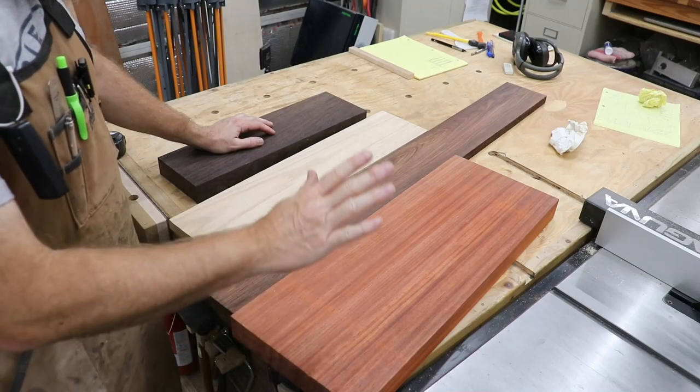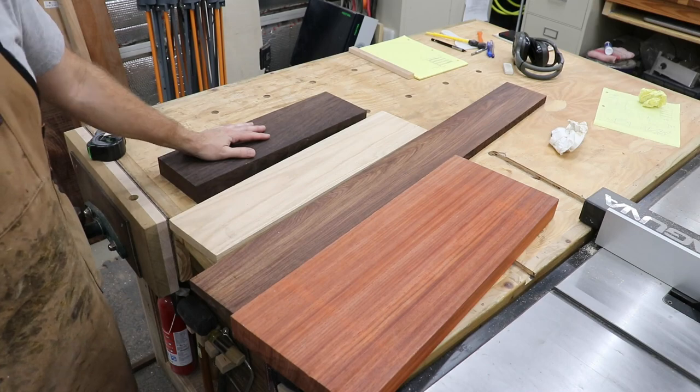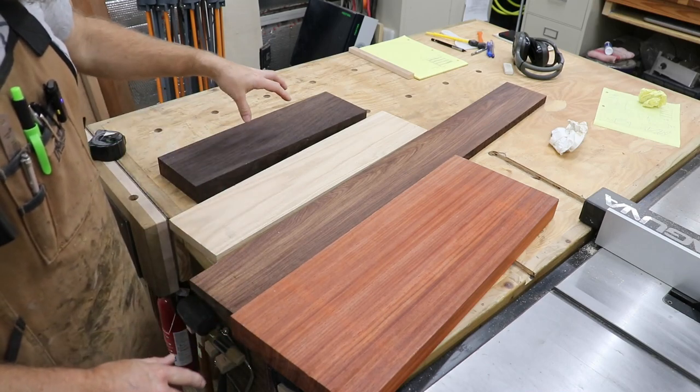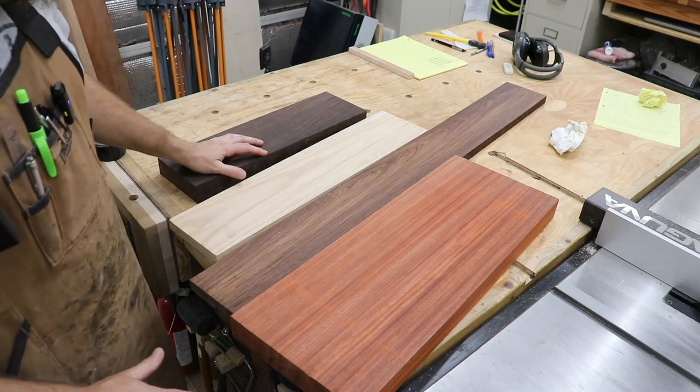I'll move the camera over to the workbench and show you what I have in mind for this chessboard. What I have here is padauk, Peruvian walnut, ash, and wenge. My idea right now — this may change — is to use the wenge and the ash for the actual squares on the chessboard.